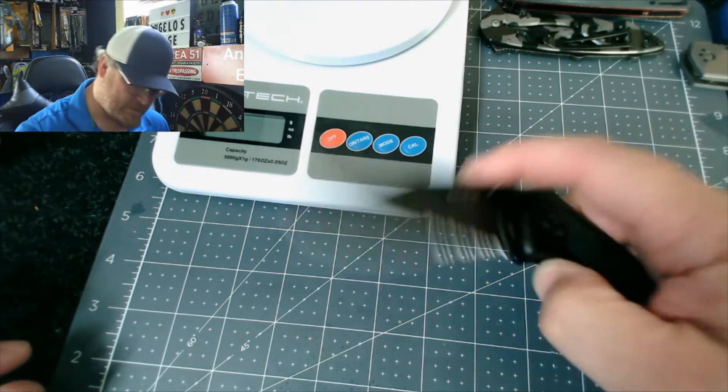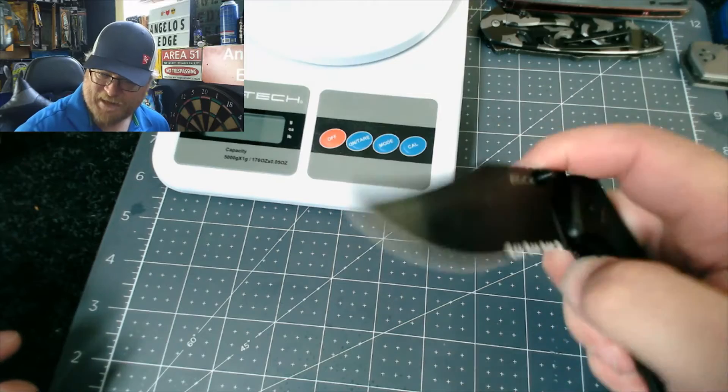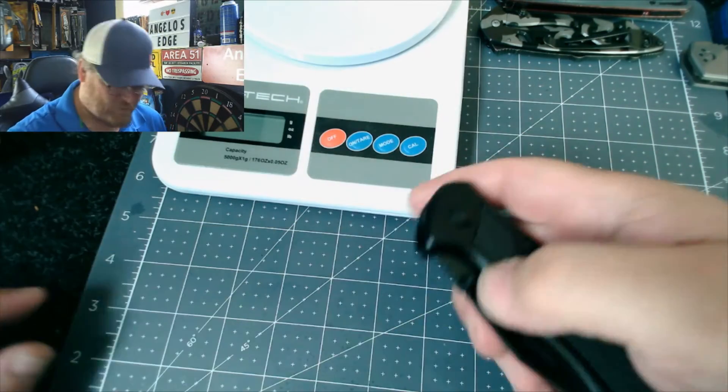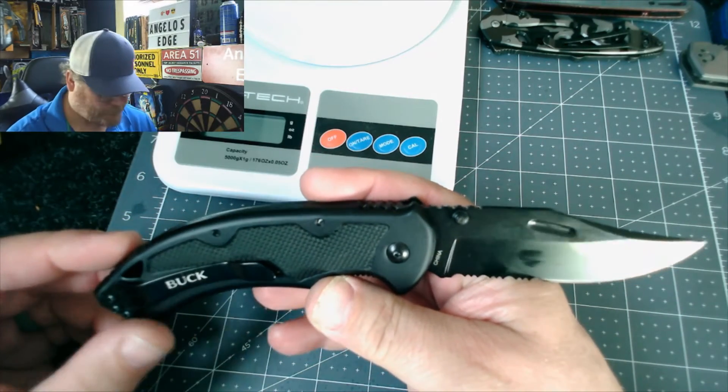The liner lock is very centered but it's easy to move out of the way, and you can flick it open with wrist action. It's freed up a little bit — I can get it easily. I can't spider-flick it, but I can flick it open, and you can really get it out with your thumb.